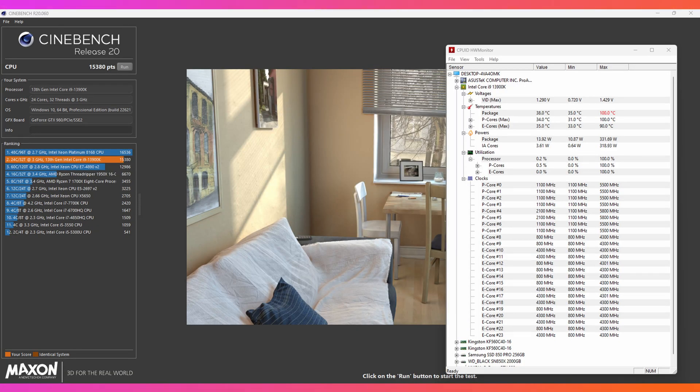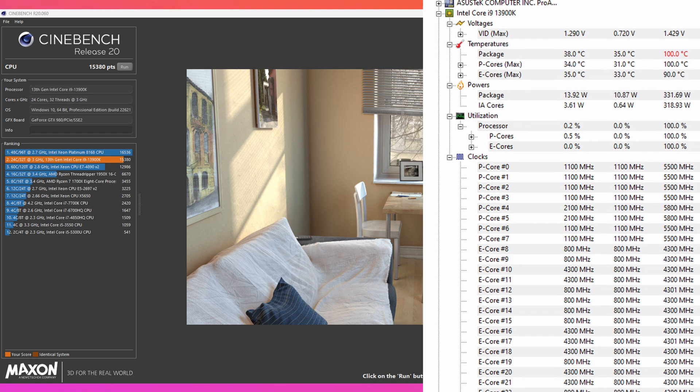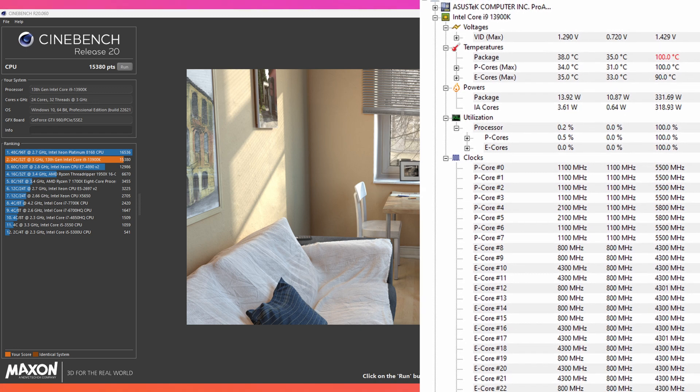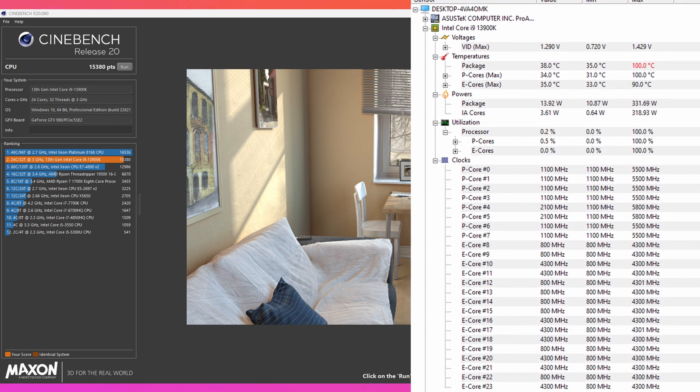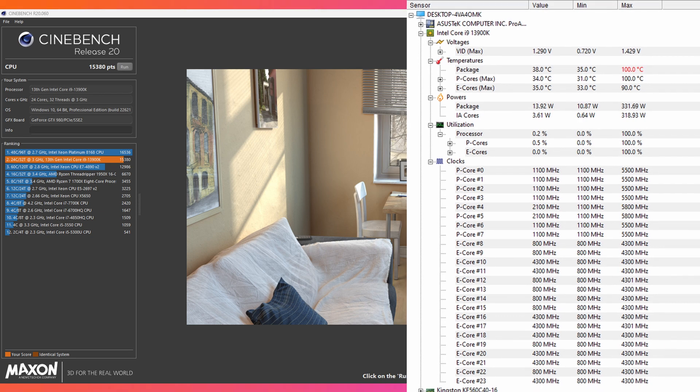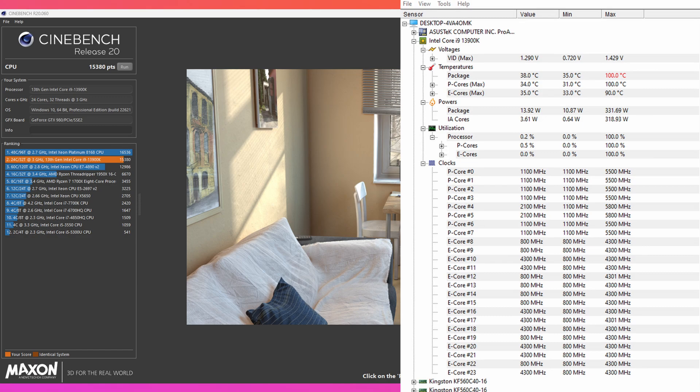Next, Cinebench R20 in turbo mode gives a score of 15,380 compared to 8,144 on non-turbo — another huge difference, going from 3 gigahertz up to 5.5 gigahertz. The temperature reached up to 100 Celsius, which is definitely something you want to stay away from if you're keeping this running at 100%. Keep in mind that when gaming you're not really using your CPU at 100% — it's mainly your GPU doing the heavy lifting.